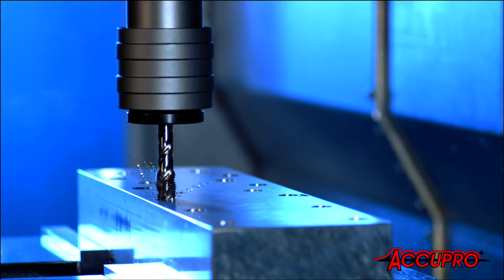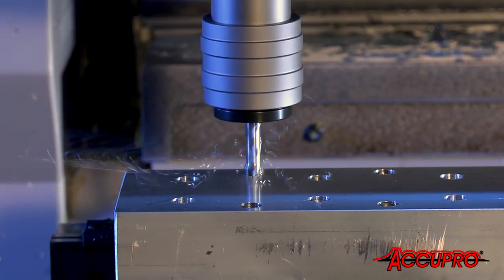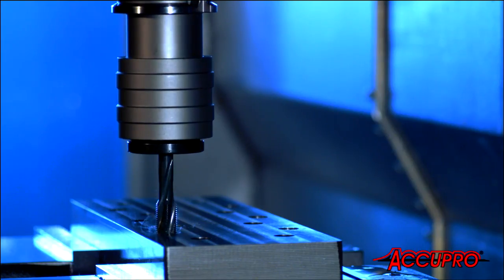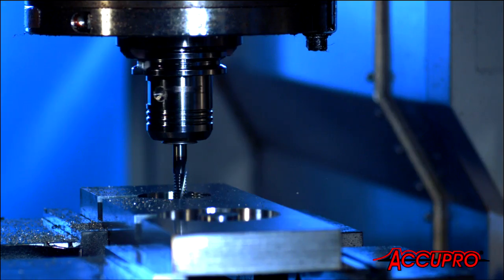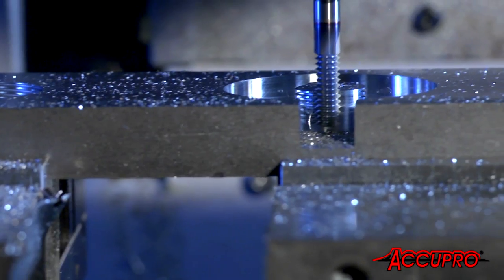Acupro spiral fluted taps direct the chips where they need to go. They feature ground threads for better surface finish and tighter tolerances. Acupro also offers TiAlN-coated thread mills for high-temperature and abrasive conditions,